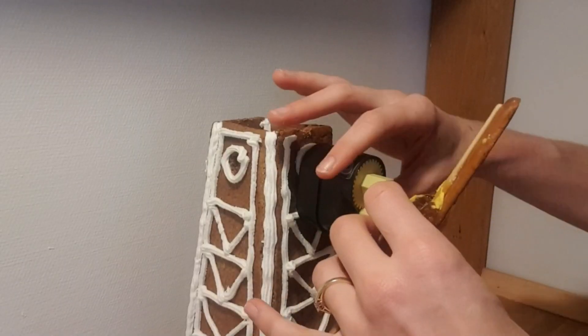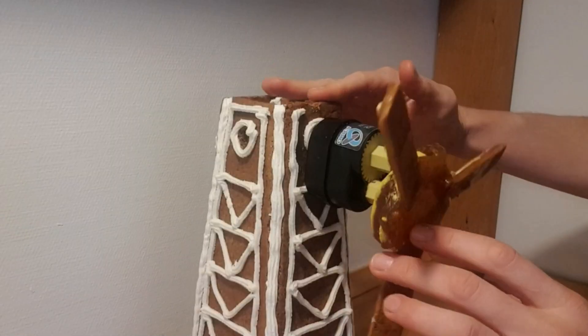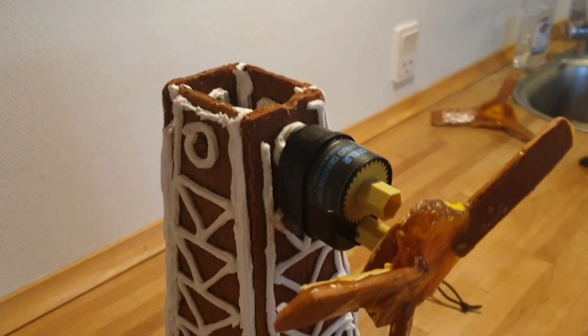So I made a gingerbread wind turbine — a functional gingerbread wind turbine. Functional and edible. Everything except for the generator is edible. If you want to see how I made my functional gingerbread wind turbine, then keep watching and I'll talk you through the design, material selection, manufacturing, and testing process.